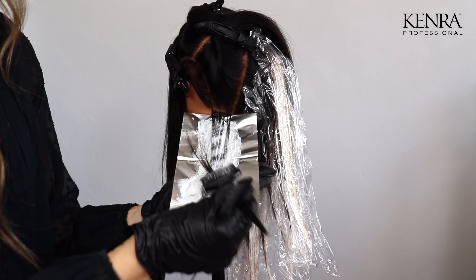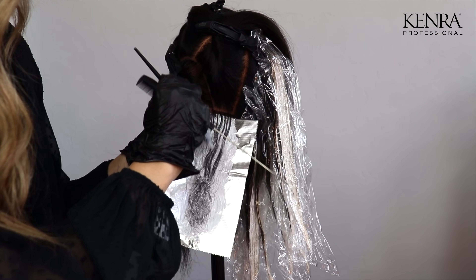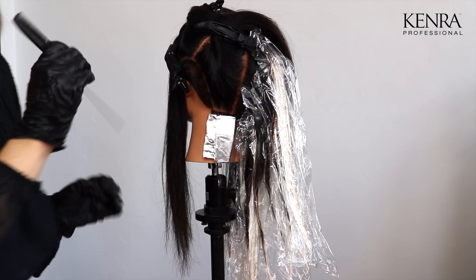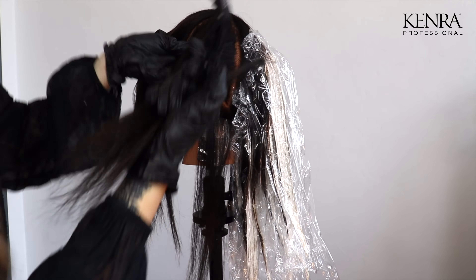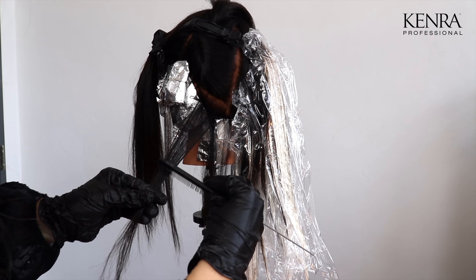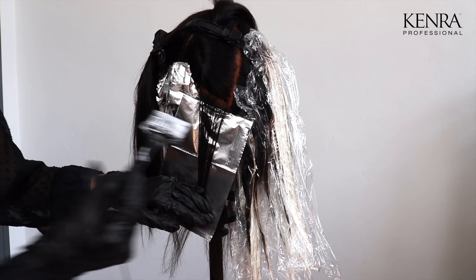I'm applying these first because I really want to make sure these get extra bright, as the hairline is what our clients see the most. I'm going to repeat this baby light pattern around the rest of the perimeter of this section. Now to start my foilage application, I'm starting in the back quadrant using diagonal backs, about quarter inch partings. I'm going to take a full slice — I want this to be thin enough that I can see my glove through it. I'm going to give this one gentle back comb to help assist with blend.